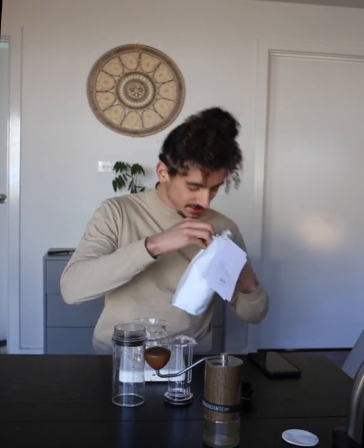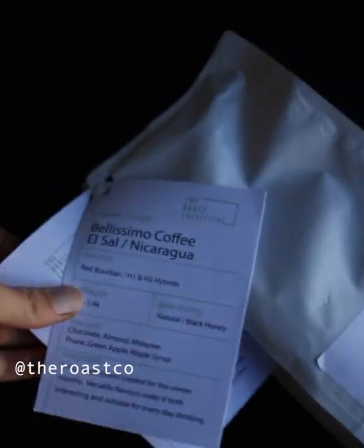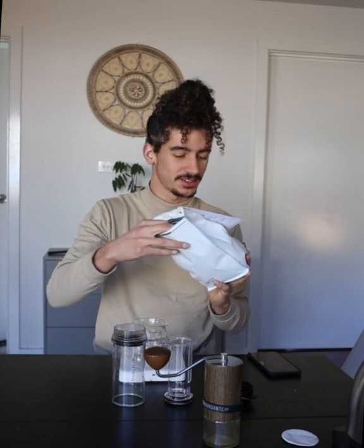Ramadan's finished — as promised, more videos today. We're cracking open some Roast Collective gear. These guys are based in Brisbane and they're starting to do a subscription service, so they've sent me out their first batch.